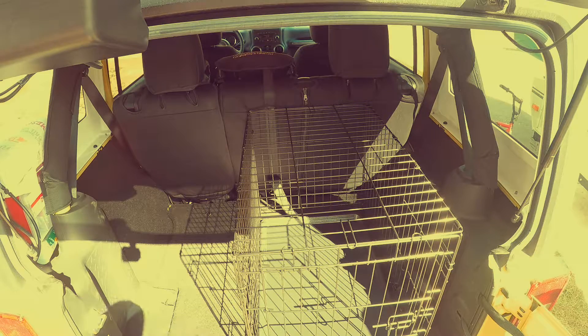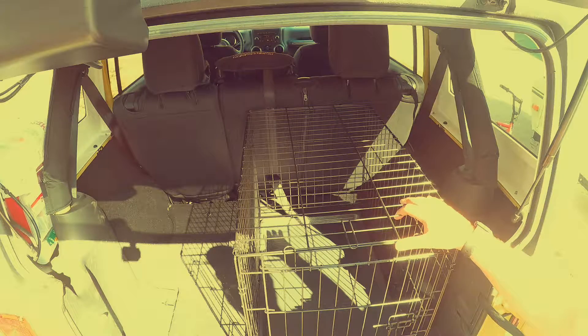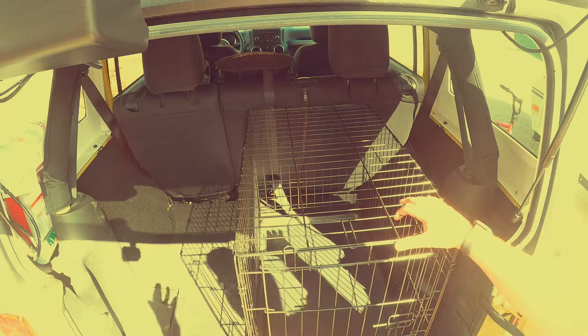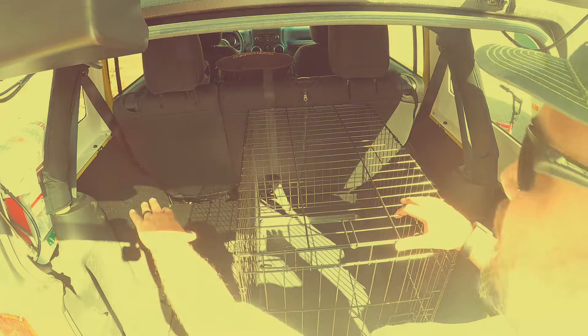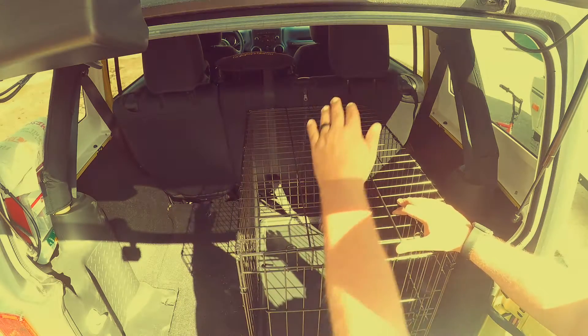All right, so today on Overlanding Academy we're going to be going over our way that we transport our dog. We have an Old English Bulldog and he is white and our interior is black. In order to mitigate the amount of hair we get everywhere, as you'll see we do close up, he loves to put his head on top of the seats and on the side of the seats.